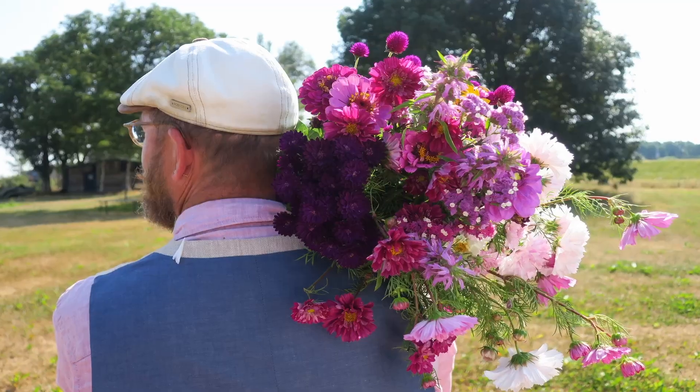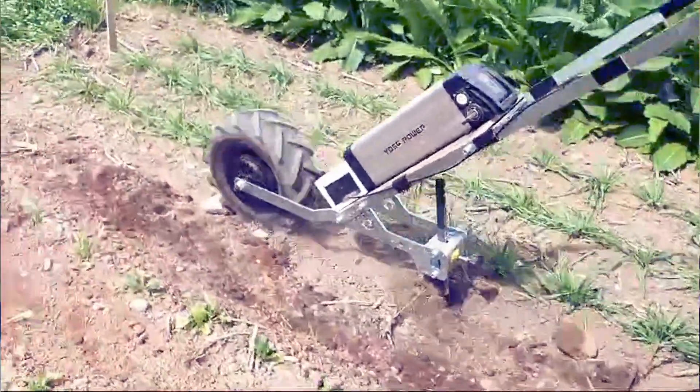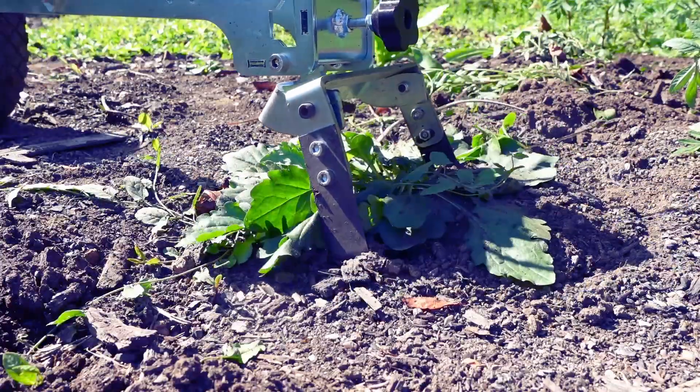Last year in October I was contacted by a guy named Arjen Huze — sorry Arjen if I mispronounced your name. He runs a flower farm in Germany but is also experienced in market gardening. He wanted to build an electrically assisted wheel hoe, so I sent him one of my wheel hoes as a base for his project.